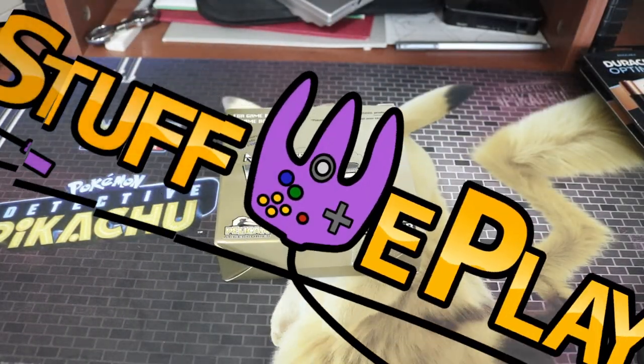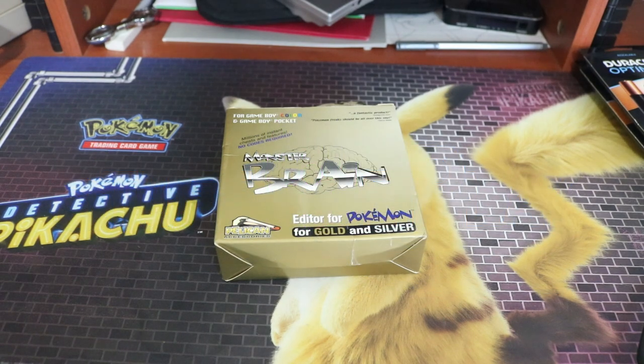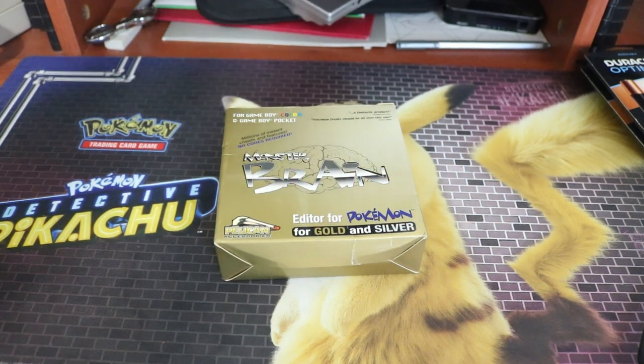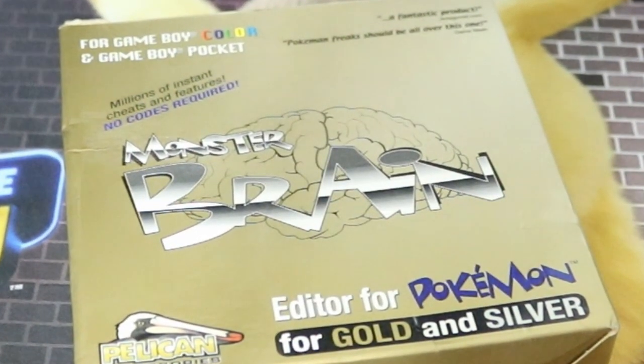Hi! Welcome back to a Game Boy video! You can see my hands from the weird natural lighting I'm using, because today we are talking about the Monster Brain — for Game Boy Color and Game Boy Pocket, very specific.